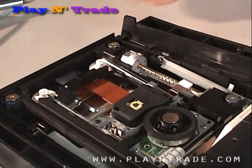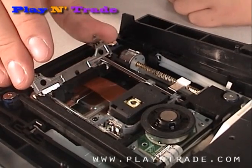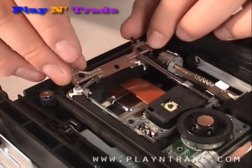Replace the metal clip by inserting it at an angle, matching the holes to the notches and pressing down, being sure to snap both tabs back into place.